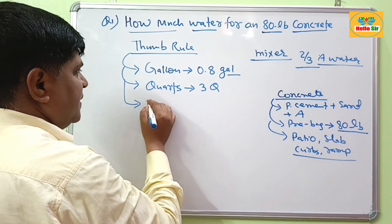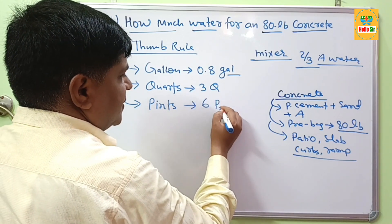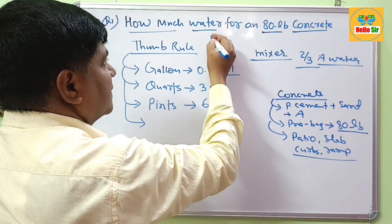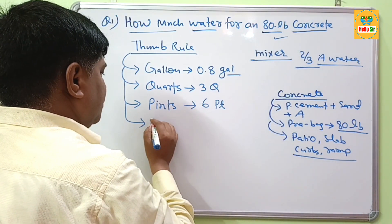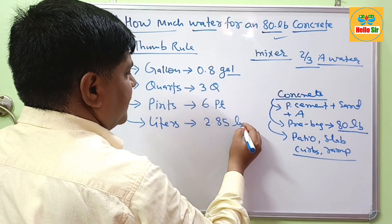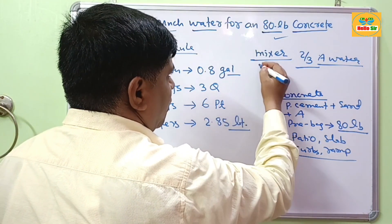If you want to measure the required amount of water in pints, you require 6 pints of water. And if you want to measure in liters, you require 2.85 liters of water.